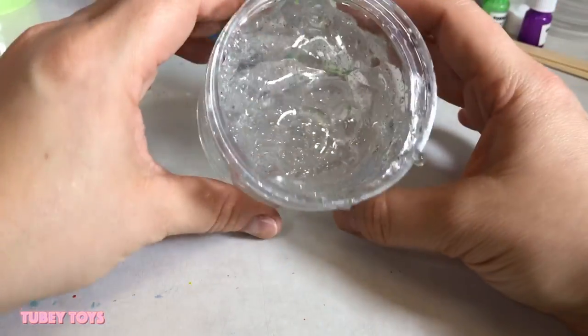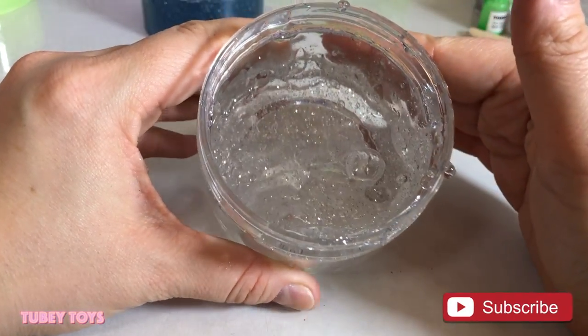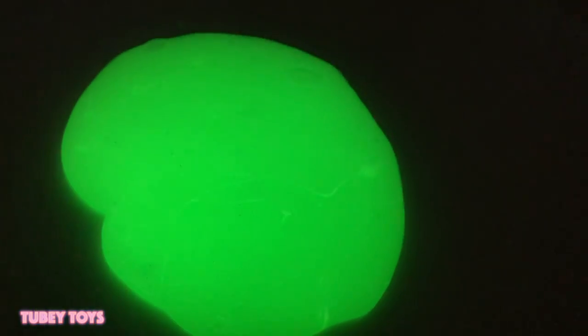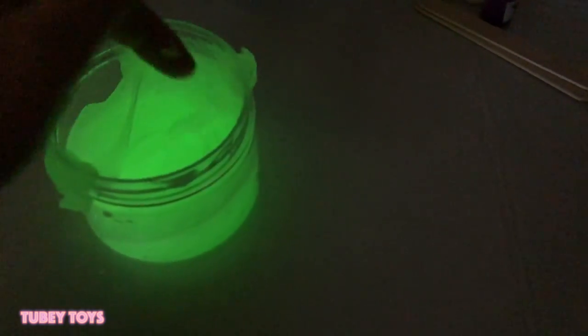If you're watching and you're looking for a great slime kit, this original super cool slime lab by Kangaroo Manufacturing is perfect. It's for ages eight and up and I highly recommend it. Before bed you should add some light to it so when you have it stored on your shelf or on your nightstand you have a little glow light.